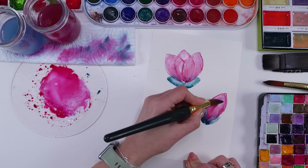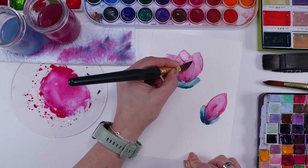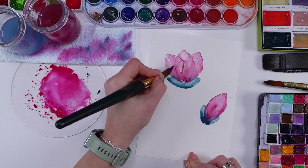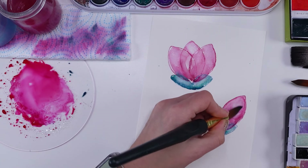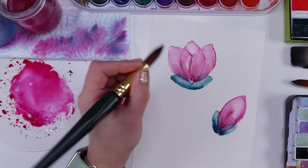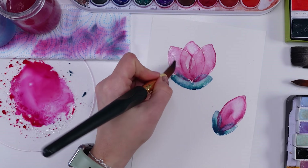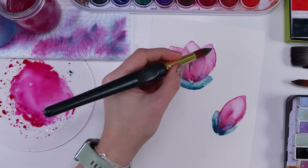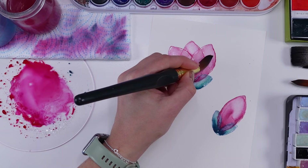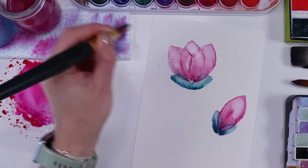With a wet brush I'm taking a little bit of pigment away from the petals. Once you take pigment away with a wet brush, a brighter area appears and it gives this 3D effect — a lovely feel to the petals. I'm not sure if this technique is called wet on wet or dry on wet, but I'm guessing it's called lifting the pigment — that's what I'm doing here.